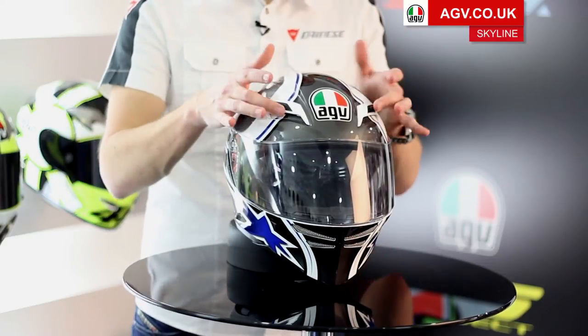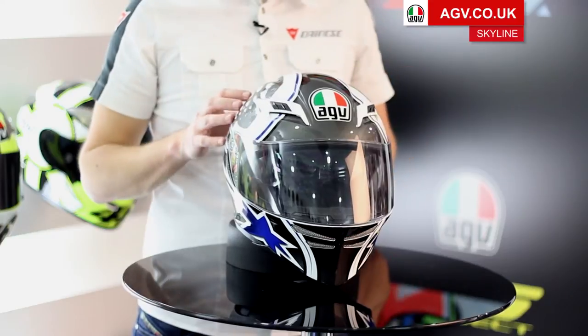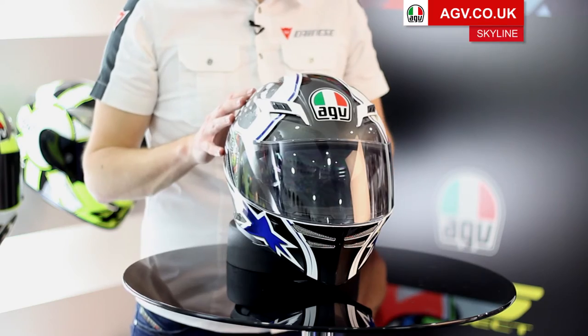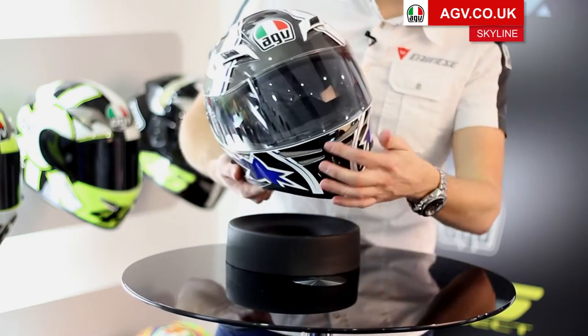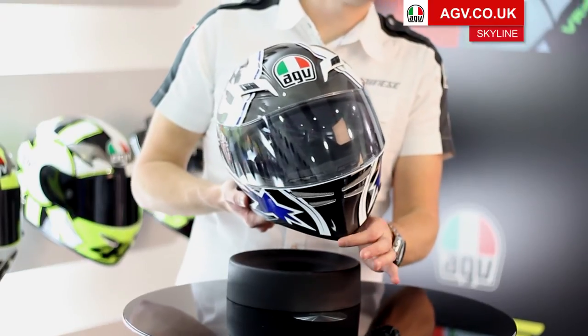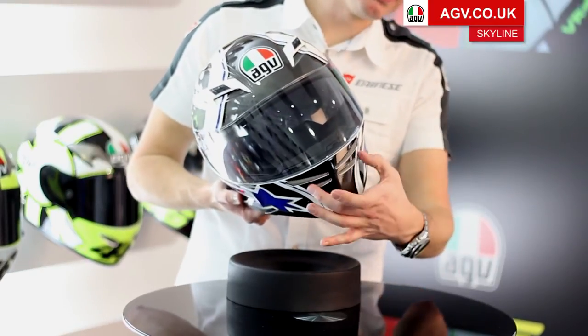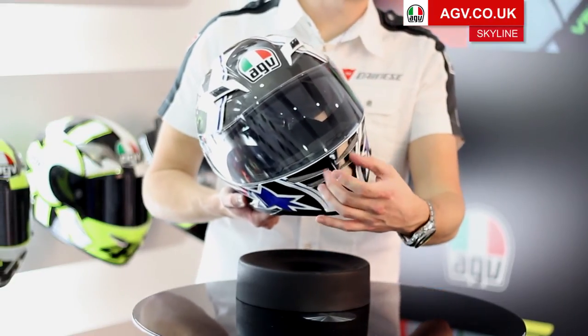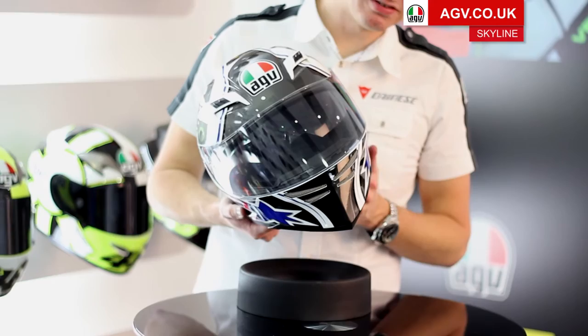Ventilation-wise, you've got two large intake vents on the front which are AGV's integrated ventilation system, where you've got the channels hollowed into the shell and through the EPS. You've got a large integrated chin vent which is operated by a button on the inside, so the switch itself is all integrated into the chin bar. This helps keep the noise of the helmet down and removes any plastic parts from the front that could get damaged by stone chips.